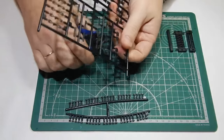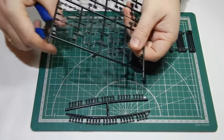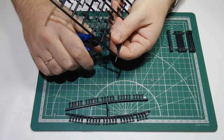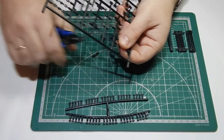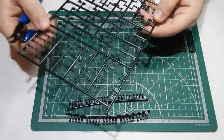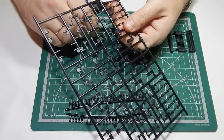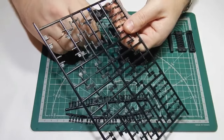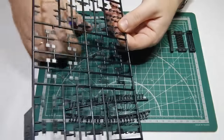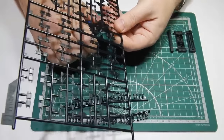Сейчас быстро срежем нужное количество траков. В наборе 7 таких литников. Если вы пару траков испортите, то ничего страшного — здесь небольшой запас останется.